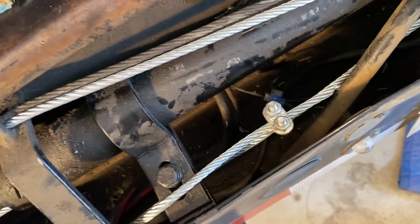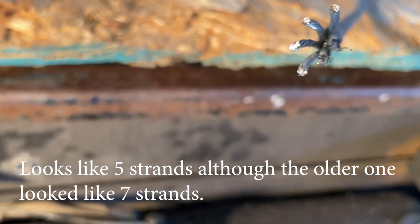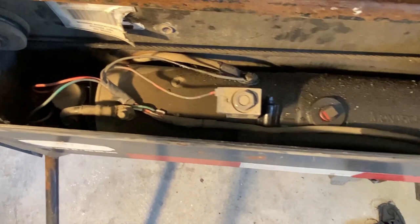Cut it with the grinder wheel. See that little piece there — how many strands is that? Five strands, I think. Is that typical? A little oily in there, doesn't look too bad. But I'm not an expert at all — first time doing this.